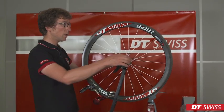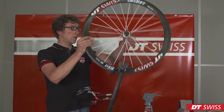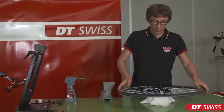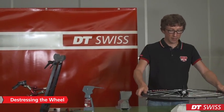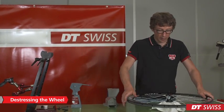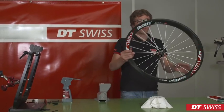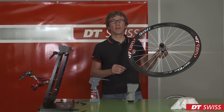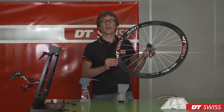After truing the wheel, it has to be de-stressed again. If the wheel is stable, it is finished. When mounting the wheel into your bike, please take care to follow all safety instructions. We from DT Swiss wish you a nice ride.